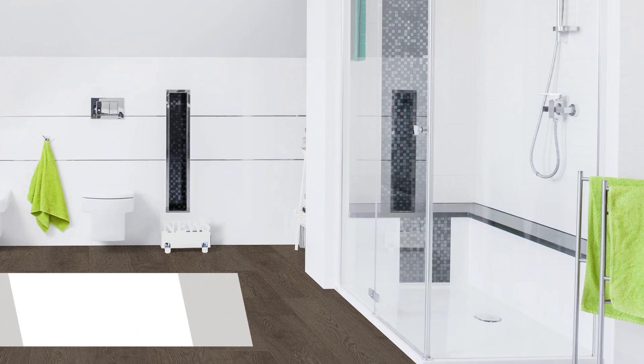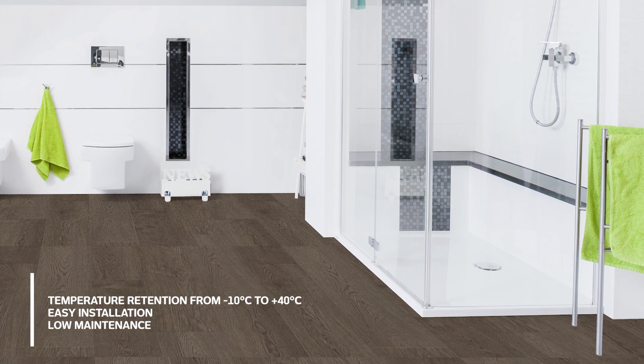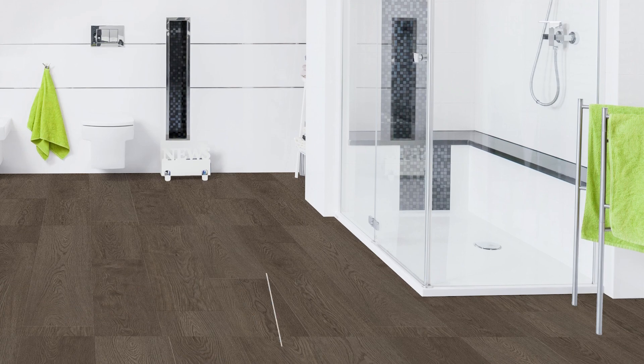Thanks to its multiple layers and fixed underlay, Moda Vinyl Beleza is resistant to moisture, scratches, dents, fire, spills, stains, and even termites.